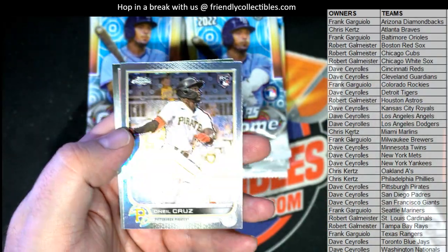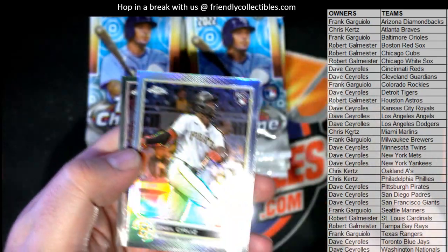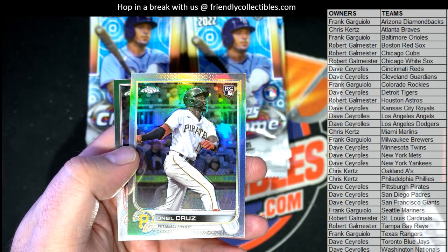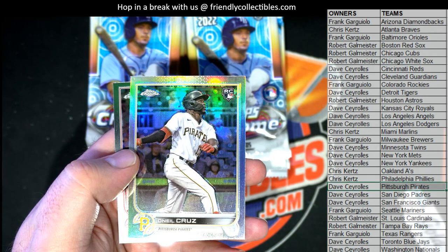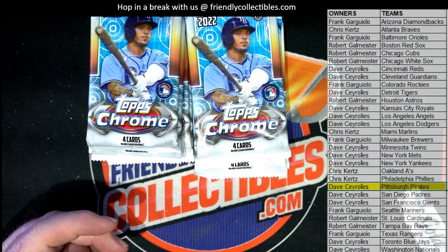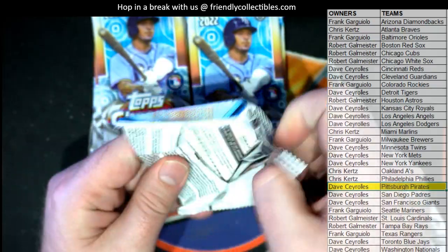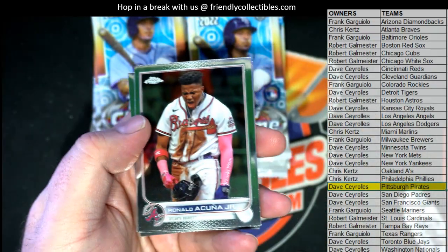Oh nice, Cruz rookie! Hey, we'll take that all day. I got to see him play live a couple years ago at PNC — that was awesome when they played the Blue Jays, we were in Pittsburgh. Dave C, that's coming out to you. Highly recommend going there too — extremely cheap for great seats, I'm shocked.